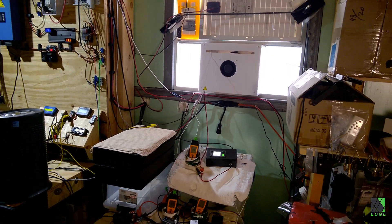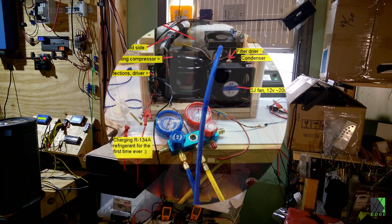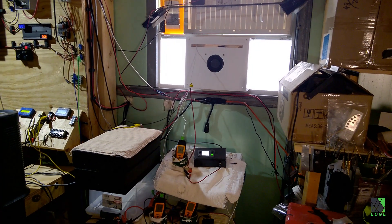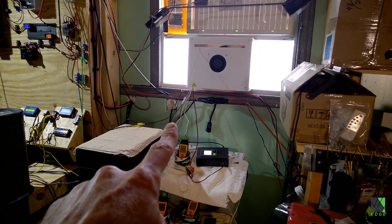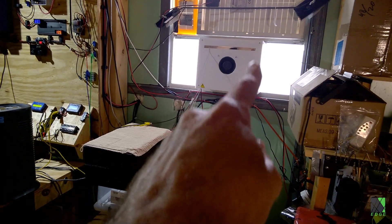Hi folks, Dave here. That is a solar-powered window air conditioner — it has a real compressor with R134a refrigerant. This air conditioner is a learning and test platform, a development platform; that's why there's wires coming out the bottom. I'm controlling the fan separately. The compressor is on the outside part. What you're seeing here is the inside part.